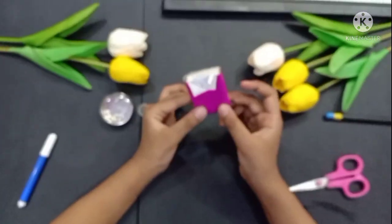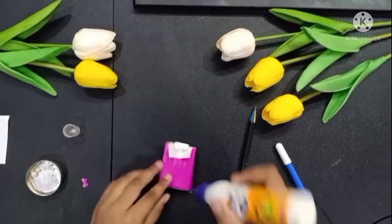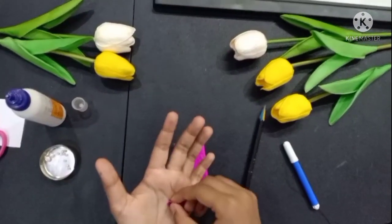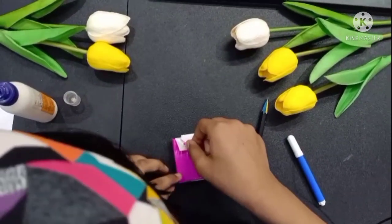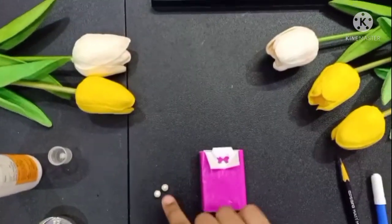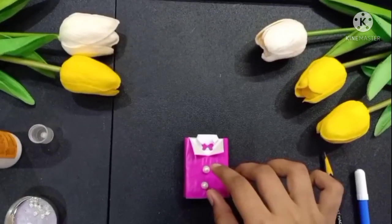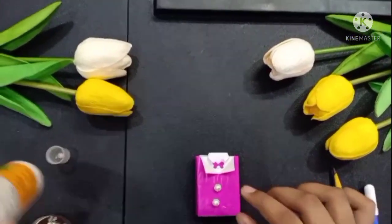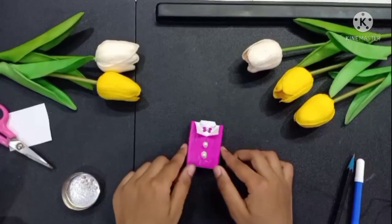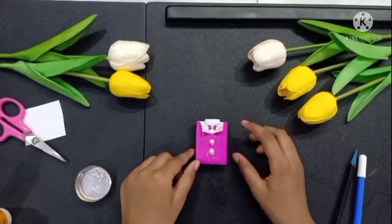So friends, it appears to be cute. We will put it on the top. Now we will decorate it. We will stick it on the top. Friends, have to stick it on the top. Now we will write a little note.